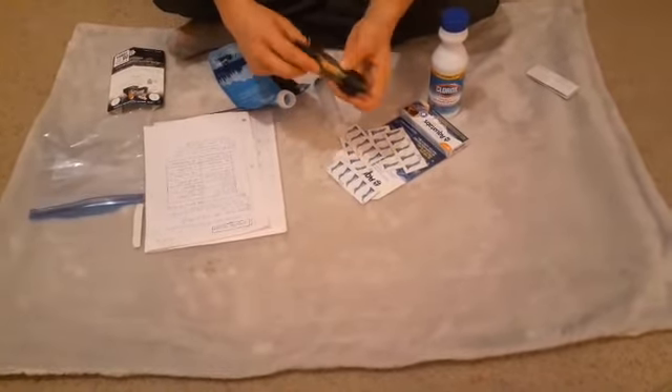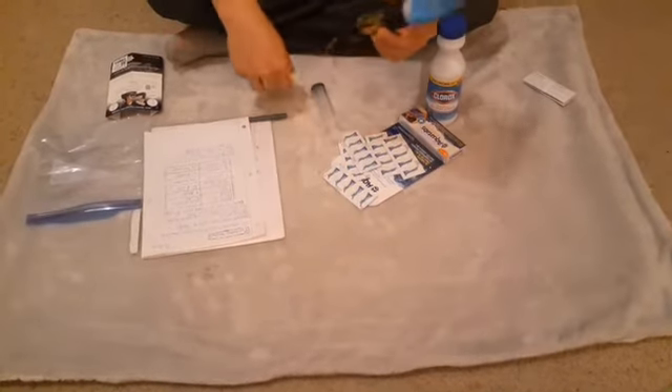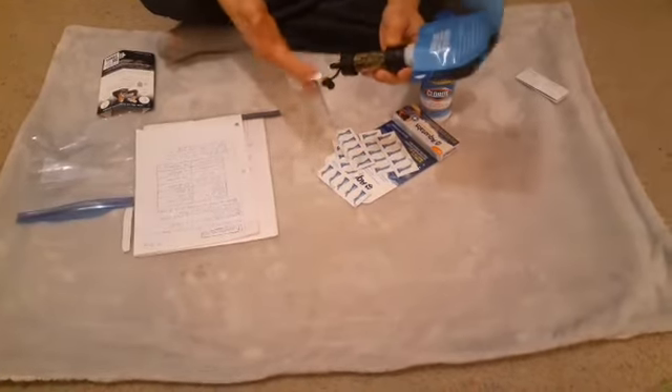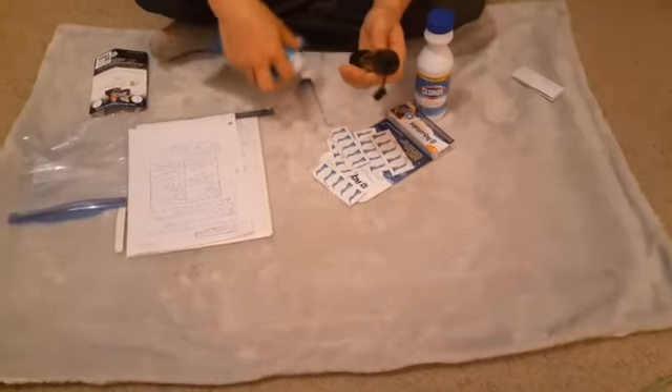So with this, you fill it with dirty water, screw the filter on, and you can drink right from it or use a container. You can carry dirty water with you and purify it when you need to. Don't squeeze it too hard — these will break easy, they even say that. Just squeeze it and it will slowly purify. It can purify 100,000 gallons of water.